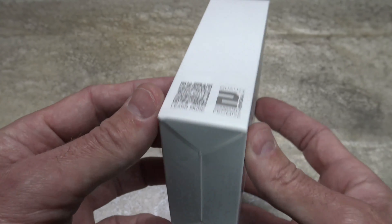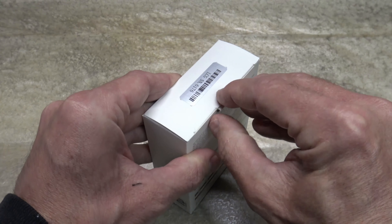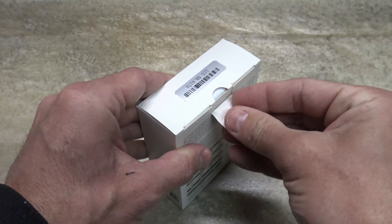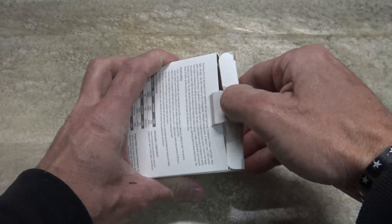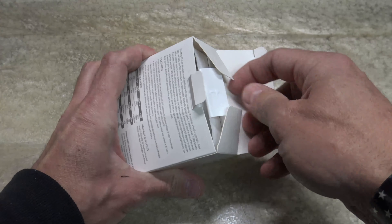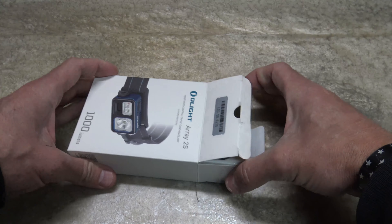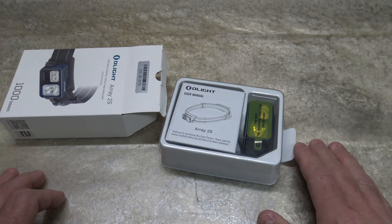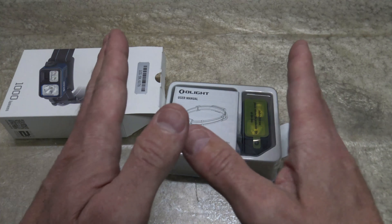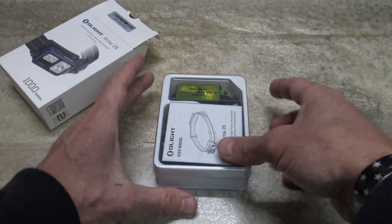There's a two year warranty on this product. Without further ado, let's go ahead and open this up and take a look. The cool thing about this light is it has three sources of light: a flood beam, a spot beam, and a red beam — wide range, tight range, and red to preserve night vision.